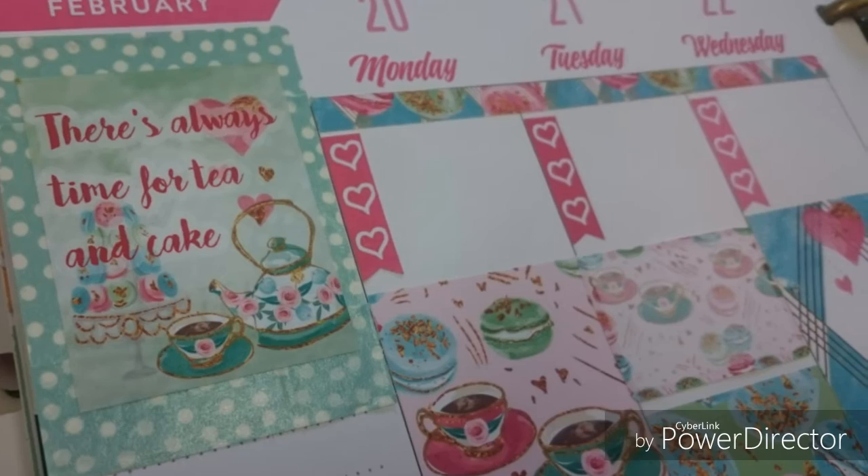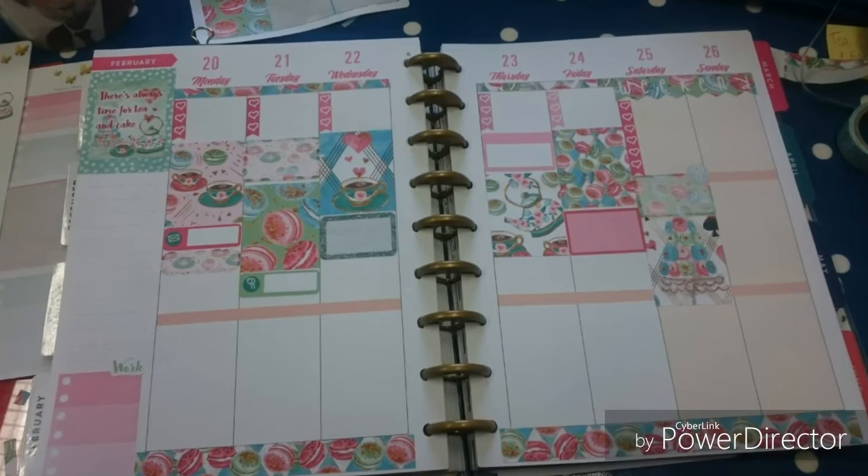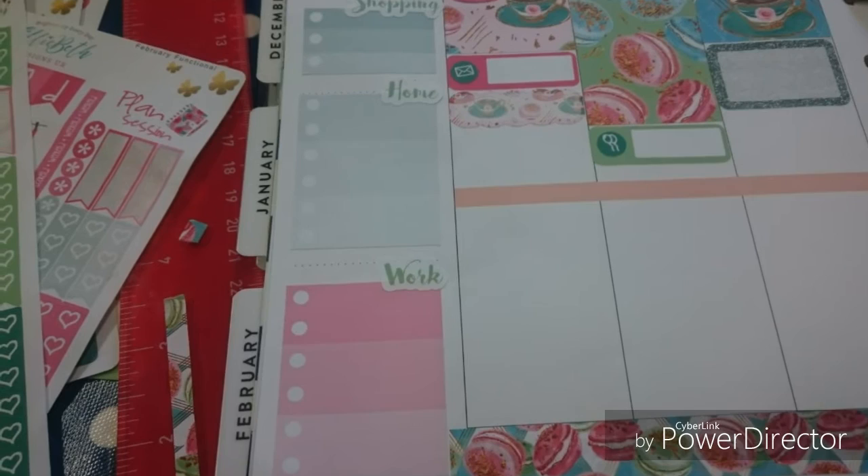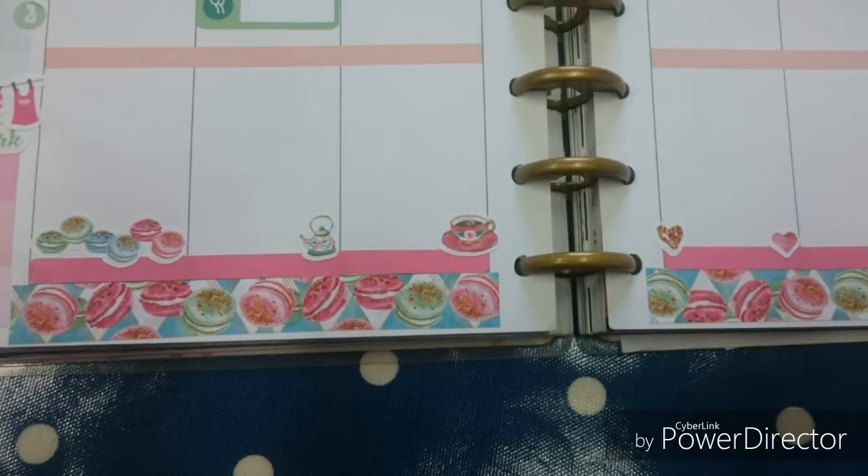I've started to add in some of the half boxes for the events I've got going on next week. I've used a mix from the monthly colors and from the kit. I tried to avoid the green ones — not too much green with that peach, I don't think. I've added in some ombre checklists for my sidebar. I've got shopping, home and work — I've got a few things to get done for school this week.